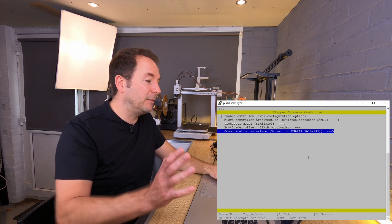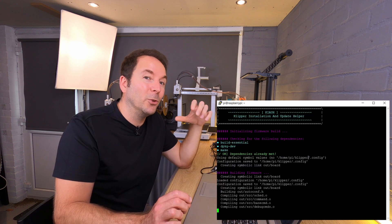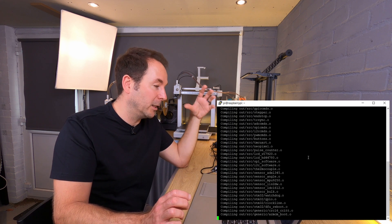We can just leave this menu by hitting escape or quit, and then your firmware file will be built by the Raspberry Pi.